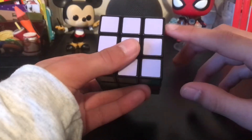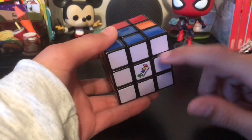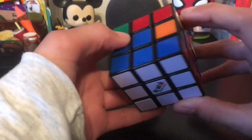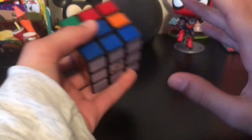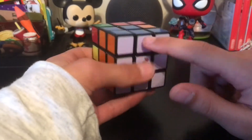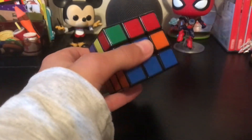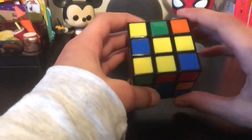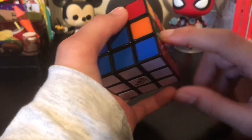Now that you've done the white cross and white corners, you've solved the first layer. When you flip it you'll see all the other colors on the first layer should be aligned — if not, you put the corners or cross in the wrong spot. Now you're ready to solve the second layer. Keep the white side on the bottom. It gets a little more tricky. You're trying to find edge pieces on the top that have two colors and none of them are yellow.